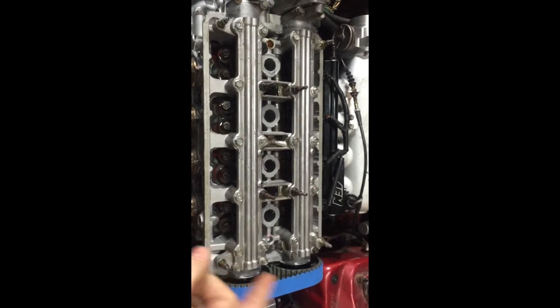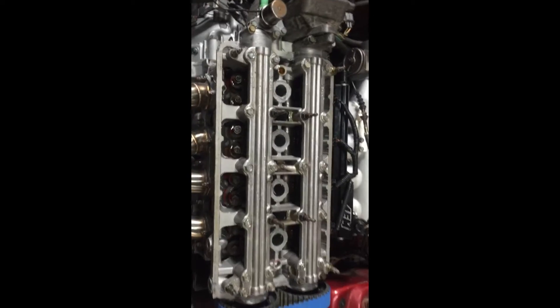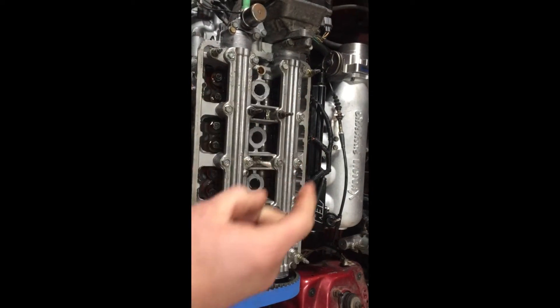So number one, the most important part of this is we go in the right order. Our engine's firing order is 1, 3, 4, 2. That's the order we need to go in here. Start at the top of the belt. The top of the belt over is 1, 2, 3, 4. So that means we're going to adjust this thing in 1, 3, 4, 2.